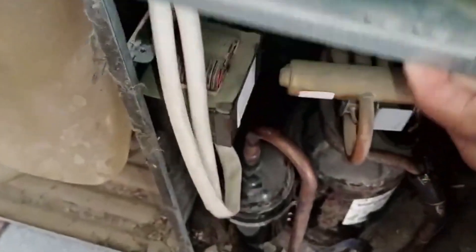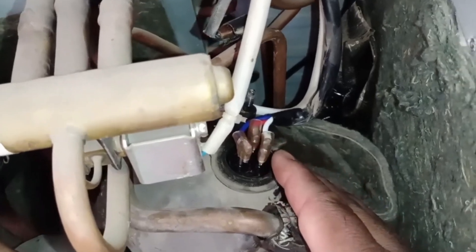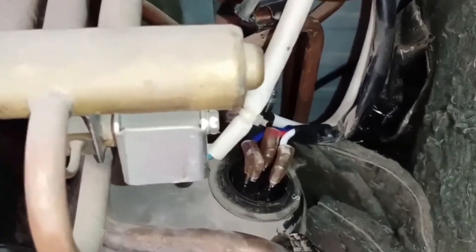When we look at the compressor, you can see that I have already opened it. V is white, U is red, and W is blue. We will now start this unit and show you how it operates when the connections are correct and how it behaves when they are incorrect.